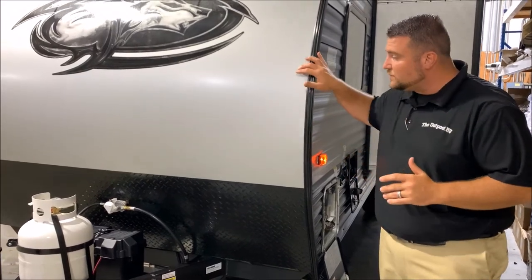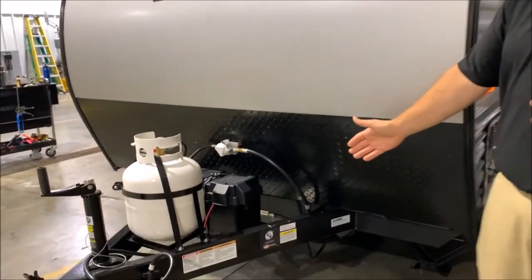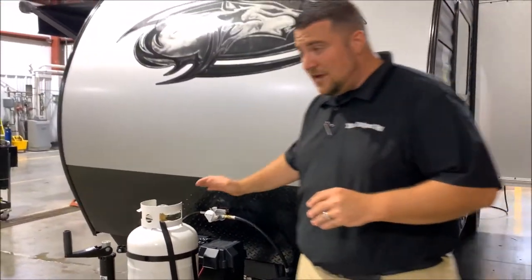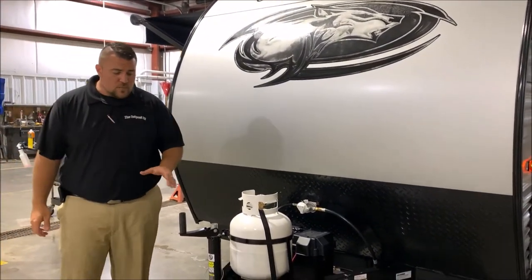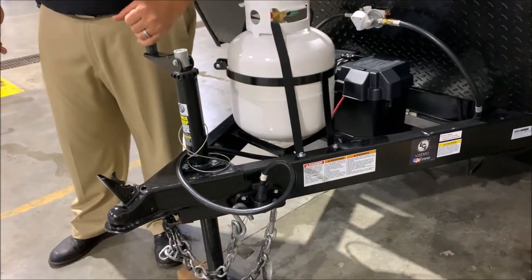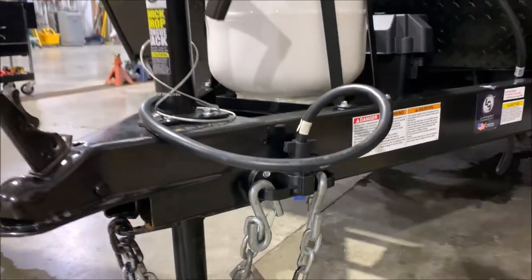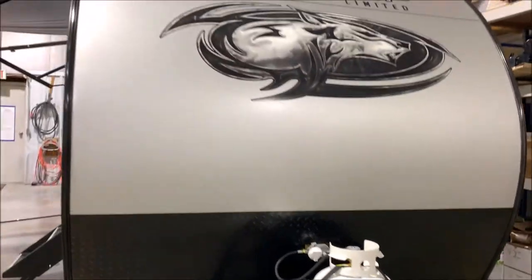We have the curved radius front end here with the diamond plate rock guard. We do have a group 27 deep cycle marine battery that comes with the camper. The juice pack option is on here so there is also a 50 watt solar panel mounted on the roof. We have your 20 pound LP tank bottle, and that will be filled by Outpost RV. We also have your quick lift system here in the front with the quick jack so you can crank it manually or flip this over and use your cordless screw gun to run this jack up and down. You'll notice they put a nice little holder on to keep your chains up off the ground and a place to store your seven-way cord as well.